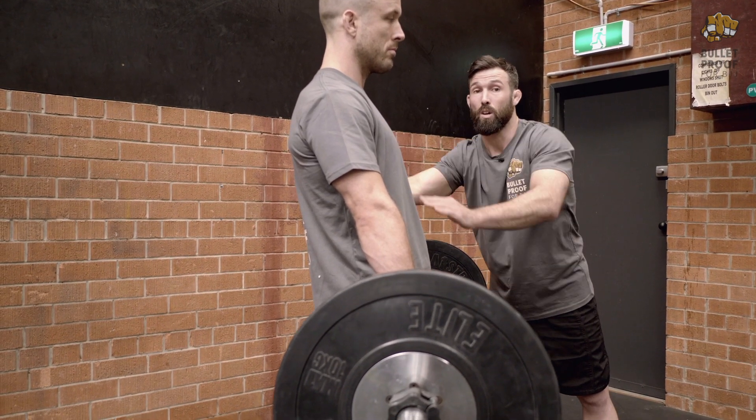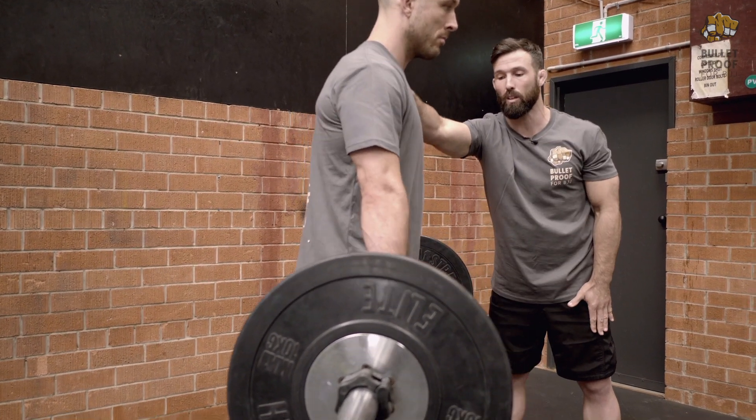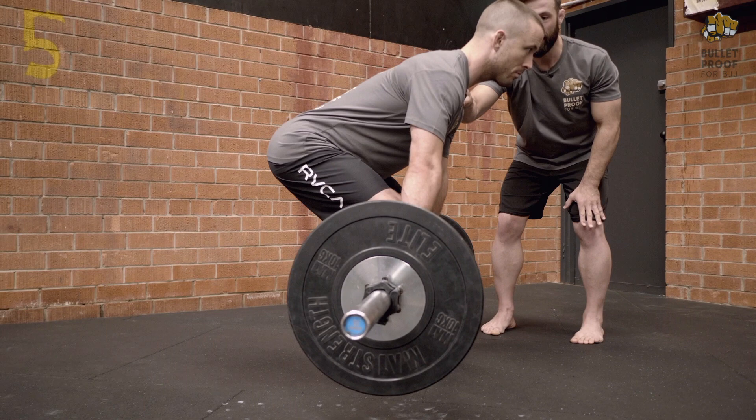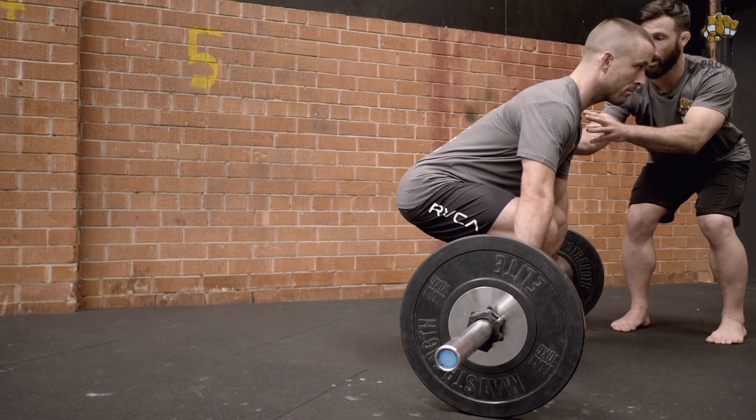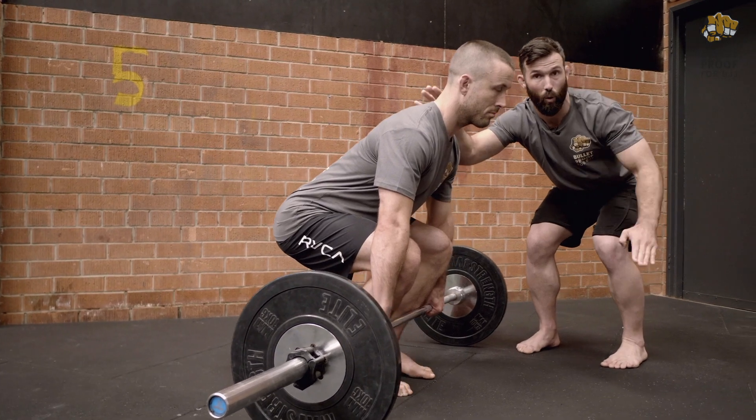Also, last but not least, when we're coming down on the way down, we don't want to bounce. So coming down slowly, controlling — dead stop every time. Squeeze lats, hips down, back straight, gaze forward and up.